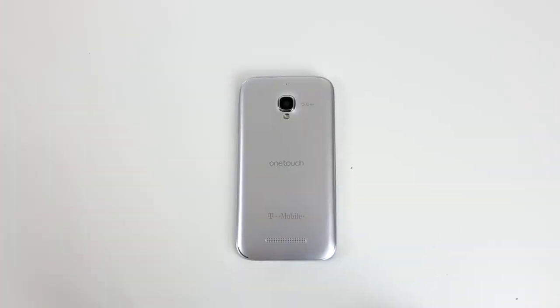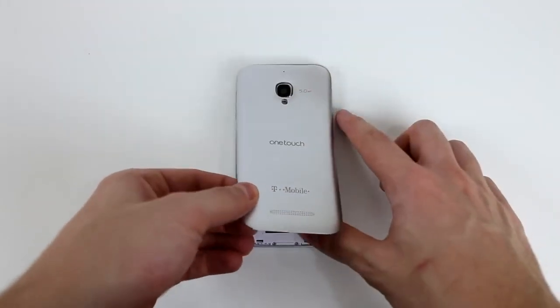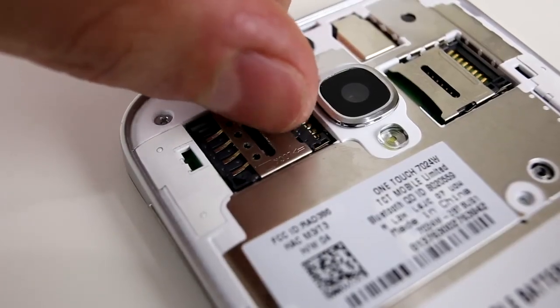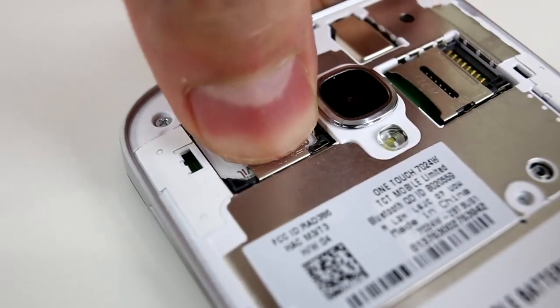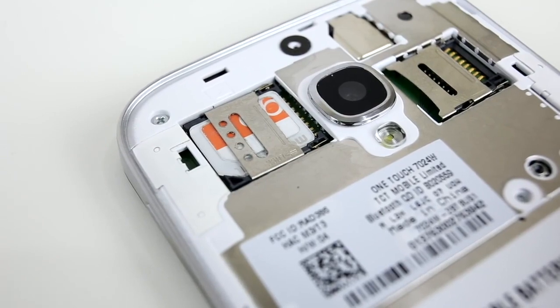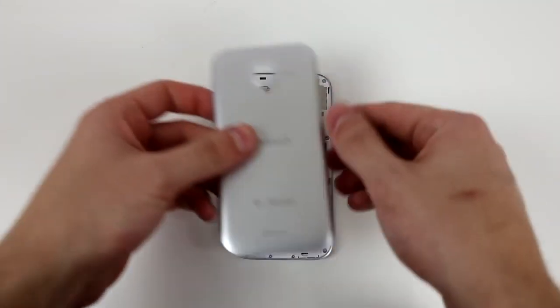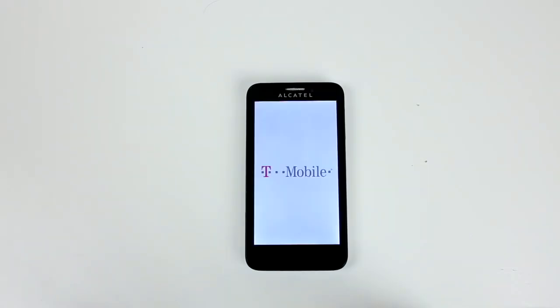Next, go ahead and remove the backplate of the phone so you can gain access to the SIM tray. This is where you put the SIM card you want to use with the phone. I want to use the Fierce on my AT&T network, so I am putting in my AT&T SIM card. If the SIM card is a different size, you have to adjust it in order to make it fit. I have left a link in the description to show you how that's done. After you insert your SIM card in the tray, go ahead and put back on the backplate and power on your device.